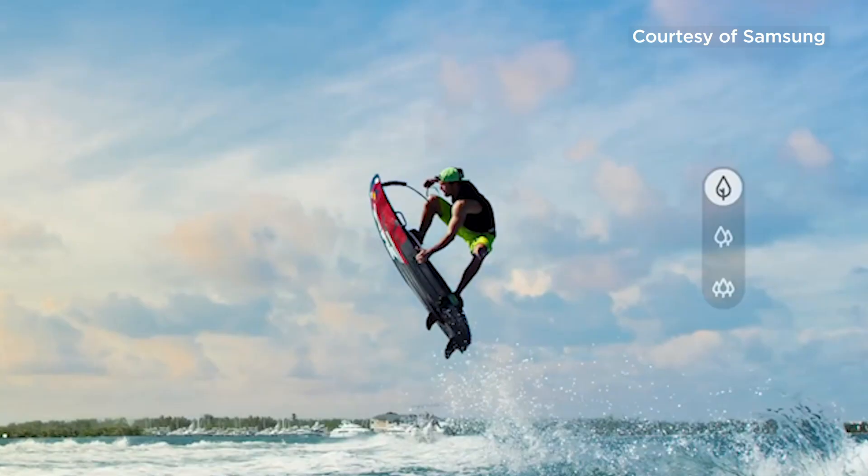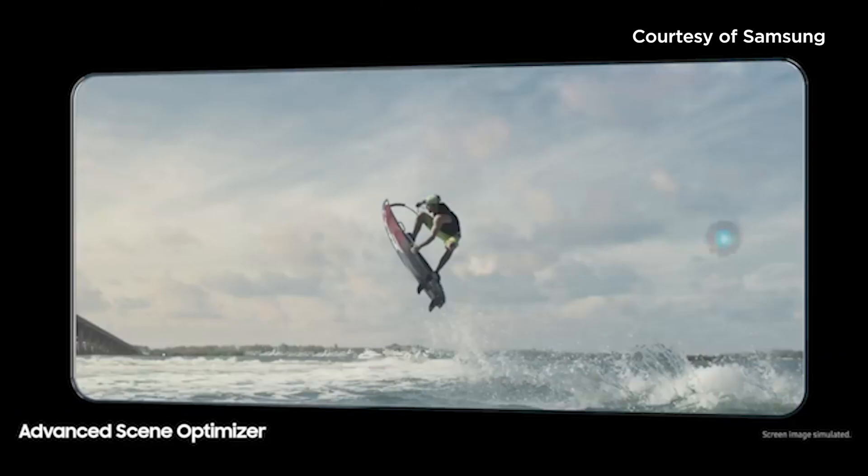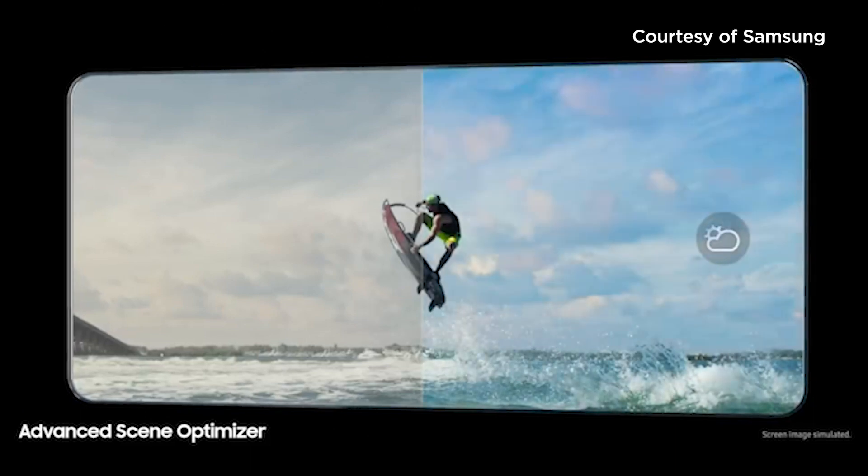New smartphones always mean new cameras. Meredith, what do we need to know about the new camera? That's a good question, Tori. The new Epic Shot camera is even better than before. It's a multi-perspective camera that captures the best pictures possible with the help of machine learning intelligence. That's really cool.